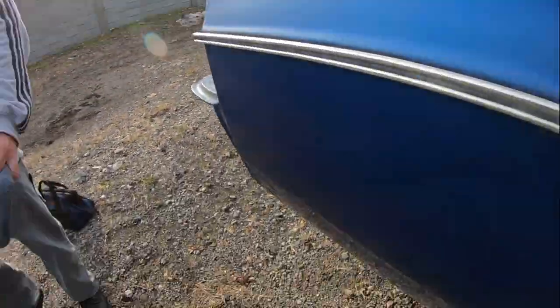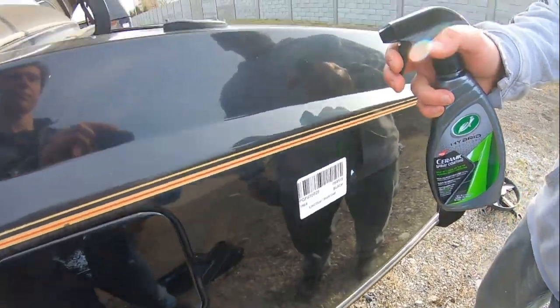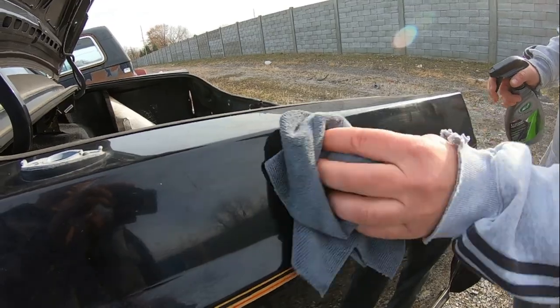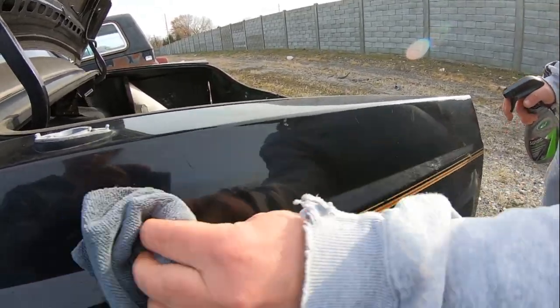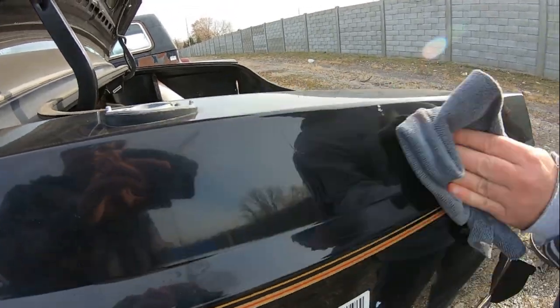Now right next to us, we've got an '84 Lincoln, and we're going to do the same thing right here. I'm going to spread it out a little bit. Leave some of it dirty and see what it does — again, without washing it.